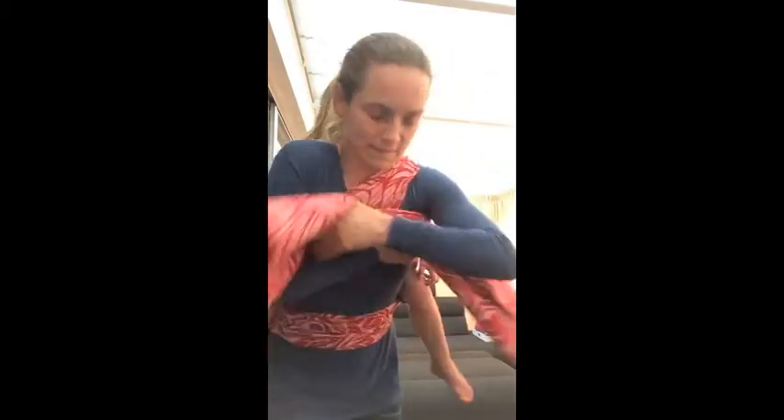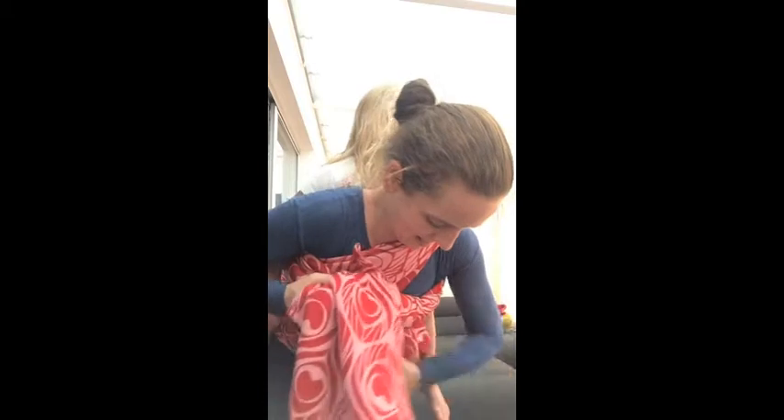Ik wil ook een beetje voor Anne meenemen. Ach, wat lief voor jou. So, that's here — on the back we're going to go. Jullie gewoon maar gaan. Okay. And that's basically it.